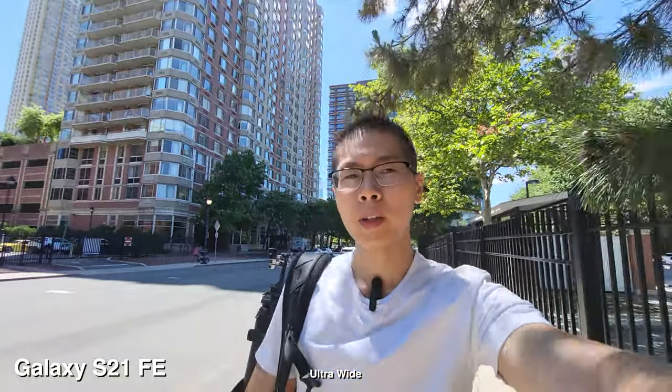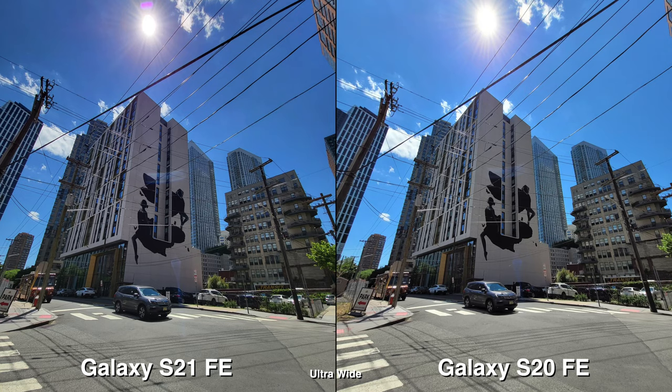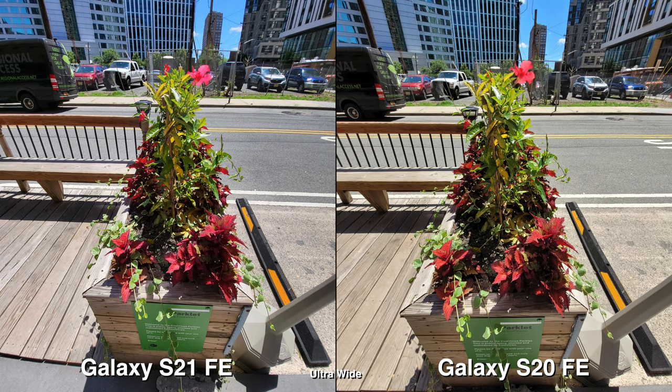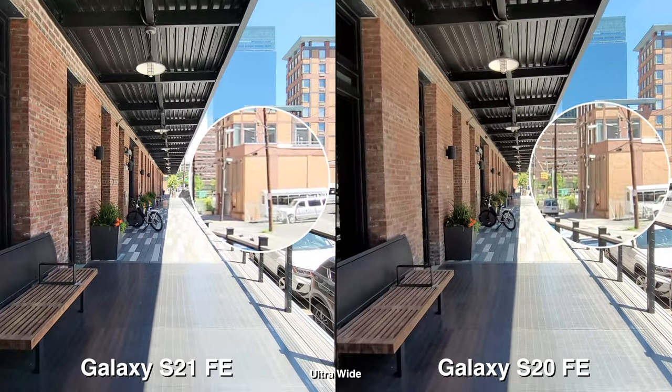So far, performance-wise, they're both pretty similar. I still can't tell which one is faster just by normal use — going through the camera, zooming in and out. So if you have the S20 FE and you're thinking about upgrading, it wouldn't matter to upgrade to the S21 FE because it feels the same. It feels like you're not getting a huge upgrade.